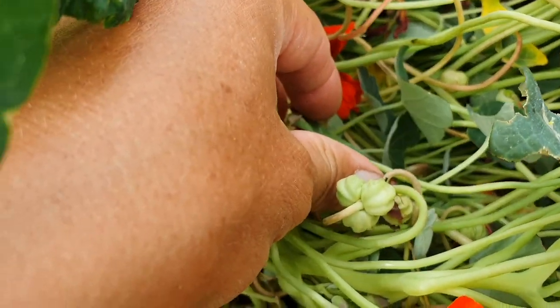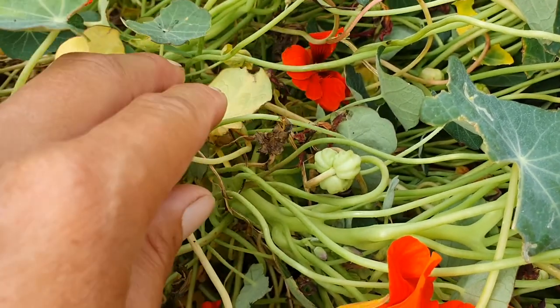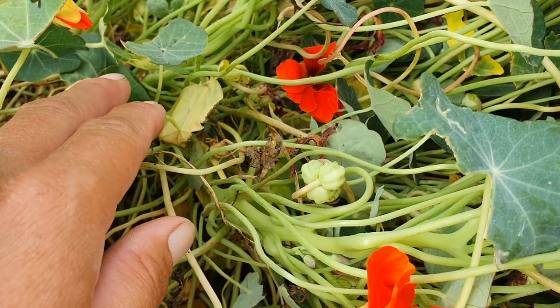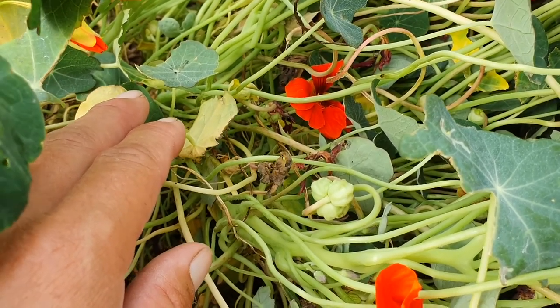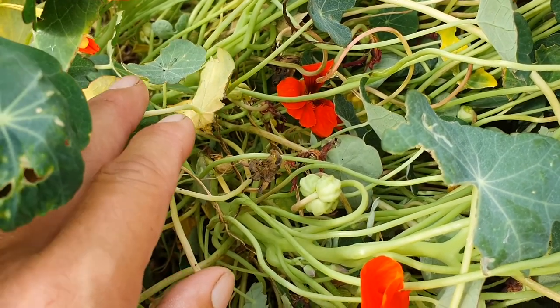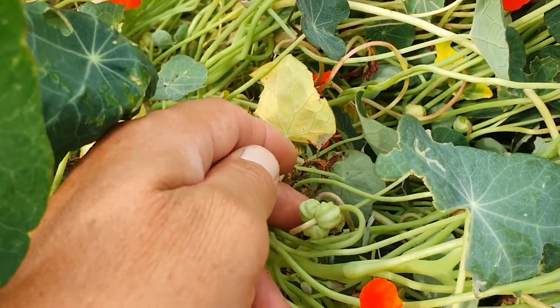They are in fact the seeds that you would look at preserving very much like capers. If you do a Google search for pickled nasturtium seed — it's a bit of a tongue twister — you'll find a lot of recipes. It's absolutely delicious, so give it a try. The seeds do need to be lovely and fresh like this to get the best flavor out of them.